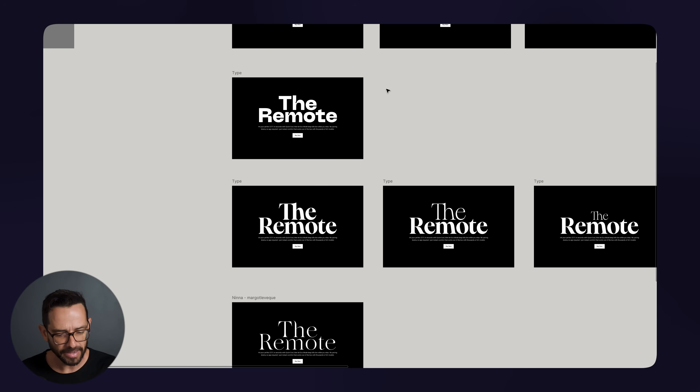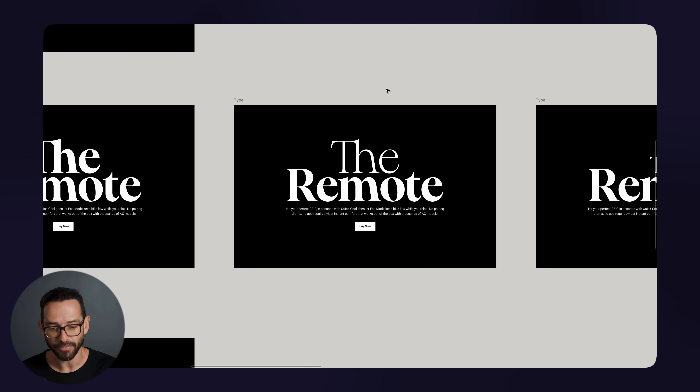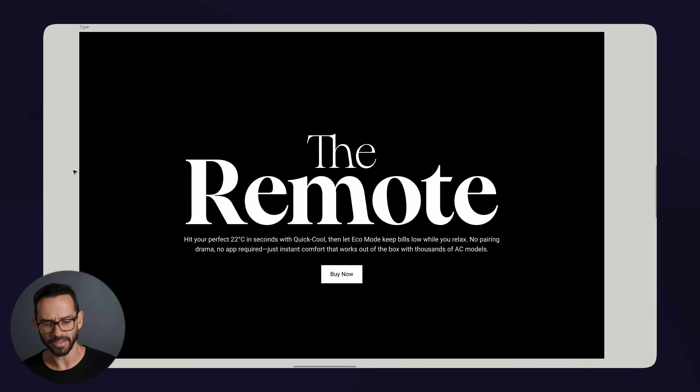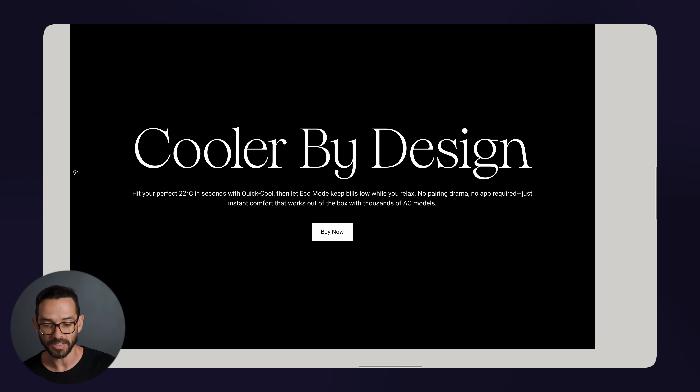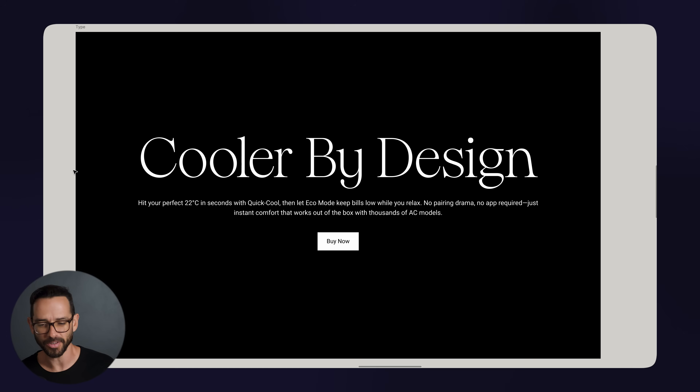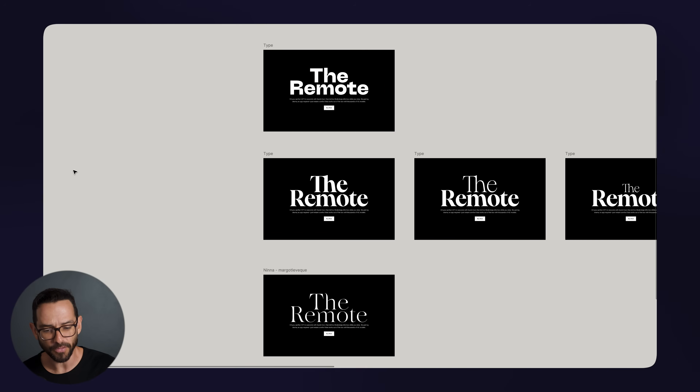I'm playing around in Figma — duplicating, playing around, testing out different hierarchies. Look at this: it looks like a slide from a show on Netflix because the font is really good and the hierarchies are good. It just looks great. I'm exploring a lot of different options. This also looks very, very stylish — it reminds me of something from fashion.